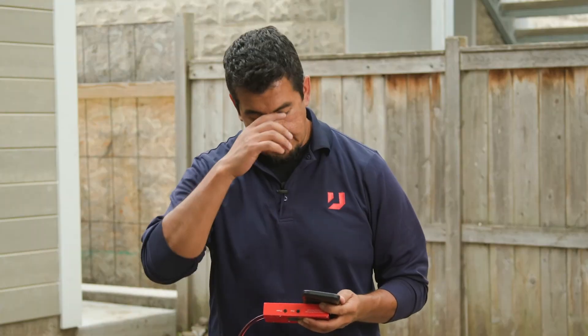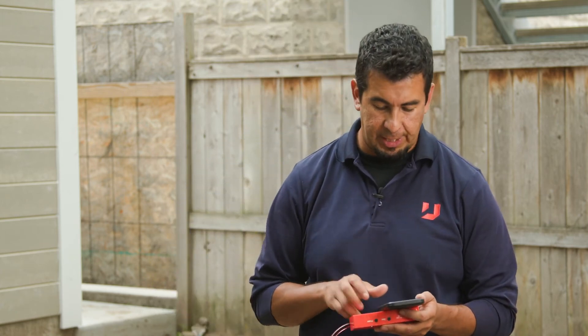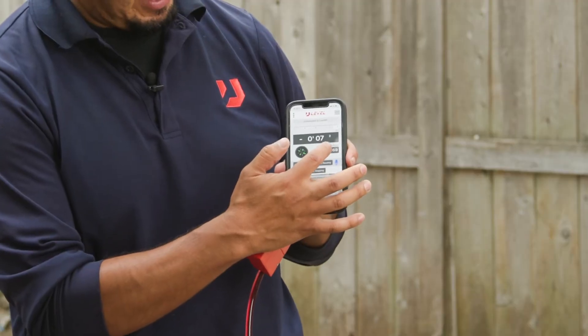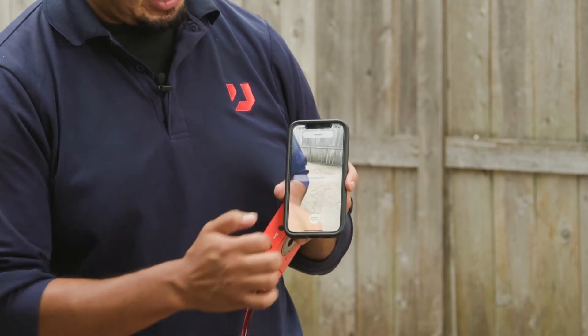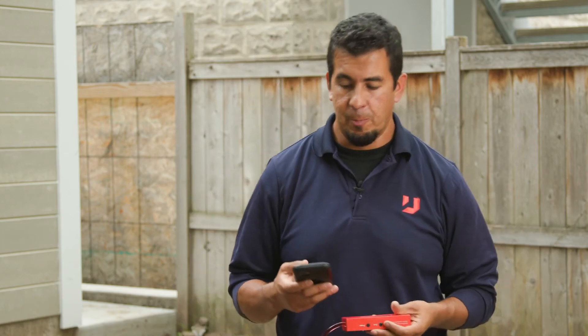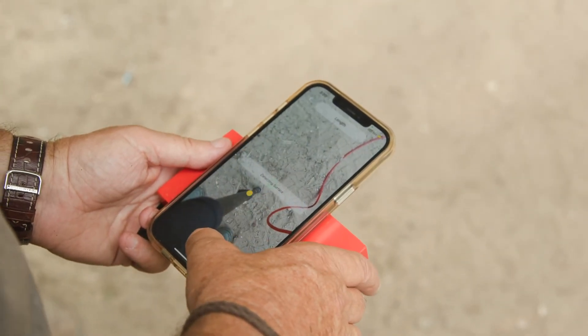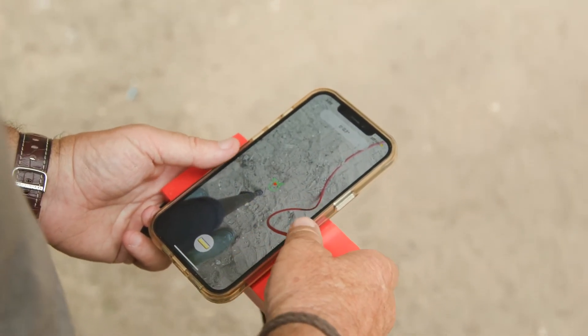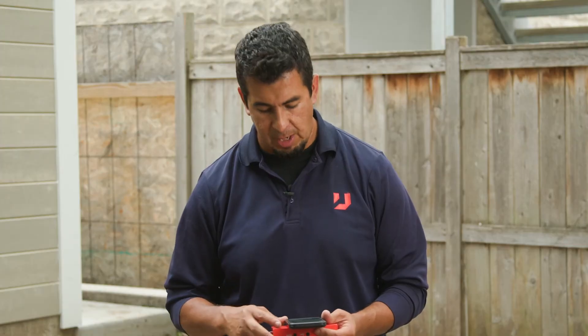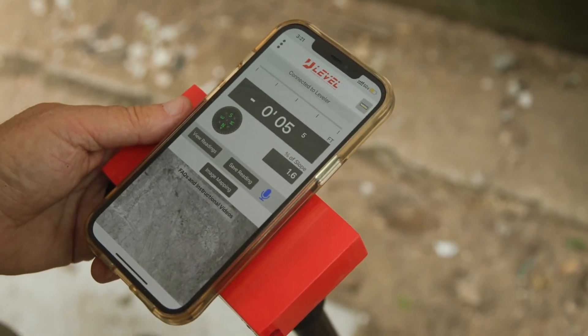The percent of slope feature is now active on the main screen. Go back to the main screen — that number should be at zero. Tap on it and you'll go to the measurement readout screen where it uses your camera to read the ground. Take your U-Level, set it and zero it out, tap the ruler button for your first green elevation number, walk to your next point, and press the ruler button again. On the next screen you'll get your percent of slope between those two points.